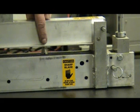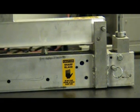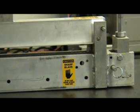Square belt using centerline method. Move blade to end of cutter.